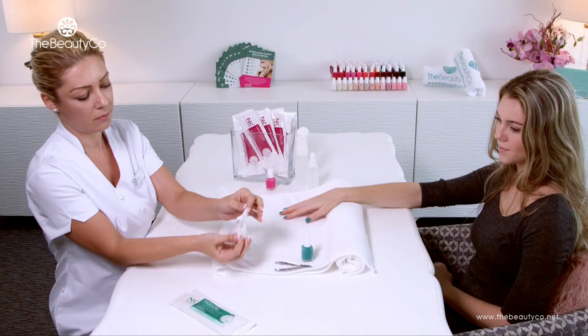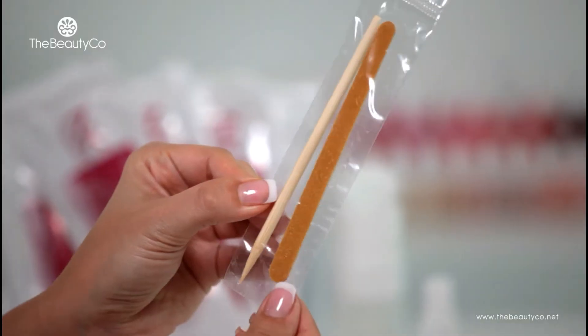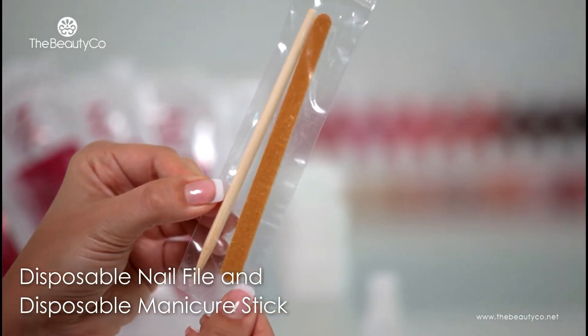On opening the kit, you will notice that each pack contains a pair of gloves filled with a treatment emulsion and one disposable nail file and manicure stick.